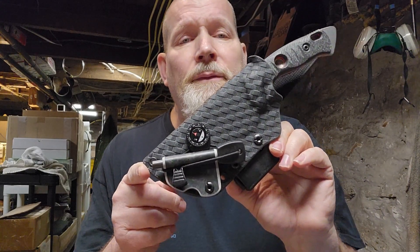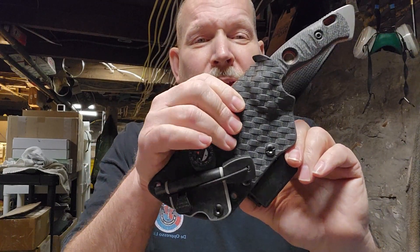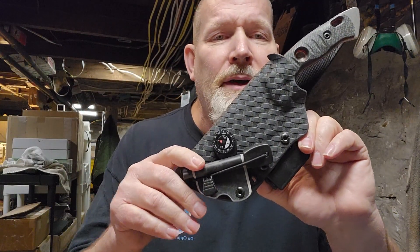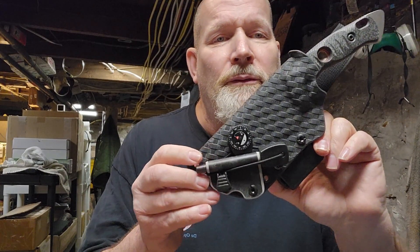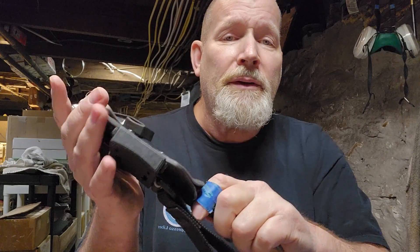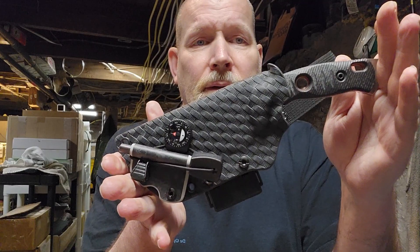Face mount ferro rod, basket weave Kydex - this is really thick stuff, way thicker than 0.093 but not as thick as 0.125. This stuff is hard to work with when it's this thick, but it makes a bomb-proof sheath.